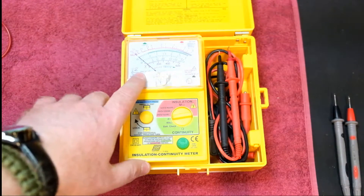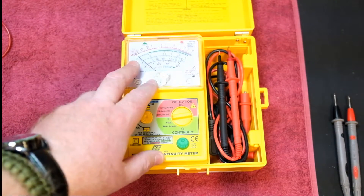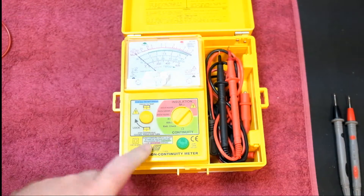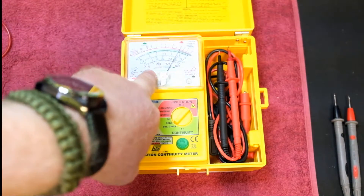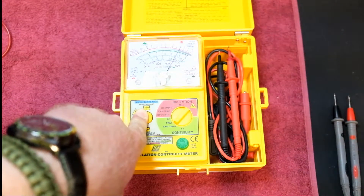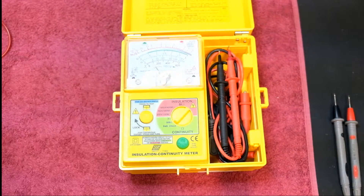It's quite nice for doing low resistance tests, even on the electronic side, but bear in mind this is more of an electrical meter. It's also got a 0 to 500 ohm scale and a battery check. To check the battery, slot it down to battery check, push the test button, and it reads battery low or battery OK on the scale. At the moment it's showing battery OK.